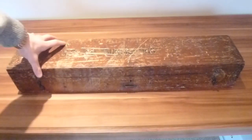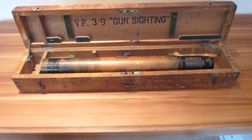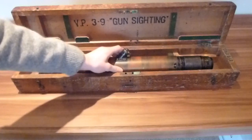The clasps undo easily. When you open the box it's got in very clear letters at the back: 'VP 3.9 Gun Sighting'. Inside you can see this rather large object.